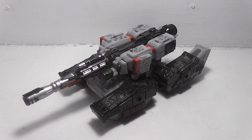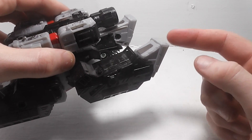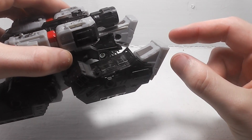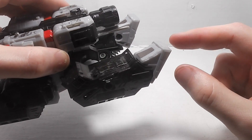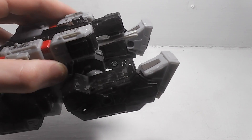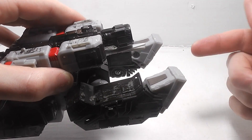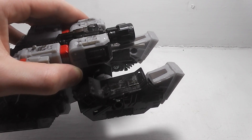Still a nice tank mode, but my only problem with him is that I wish they would fold in the back of his feet more, because as you can see, they're just sticking out on the back.